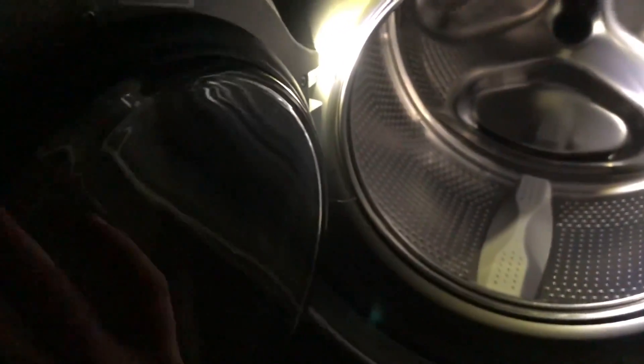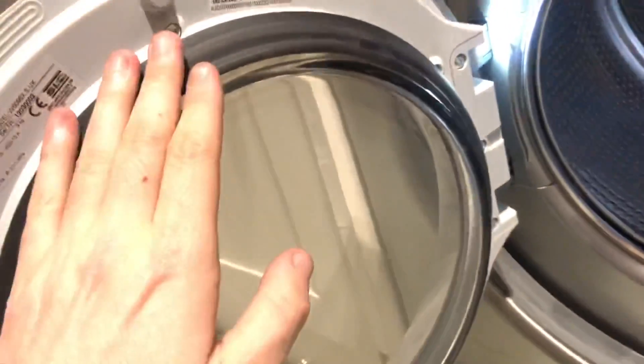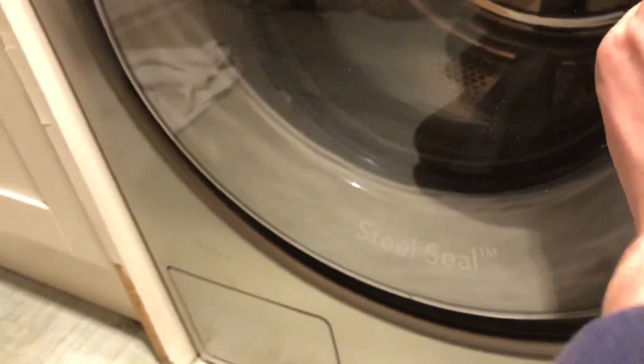Steel door. Yes - steel door, which is Asco's patented design. It's basically just a commercial washer's door essentially.